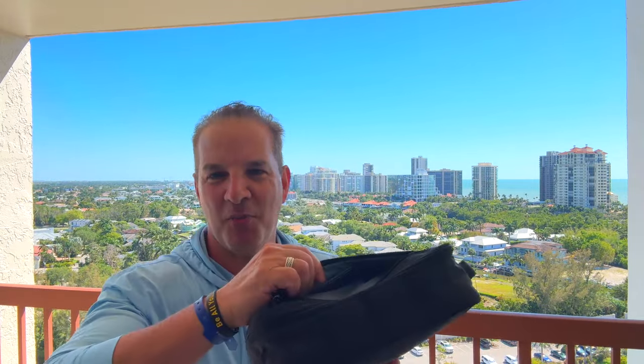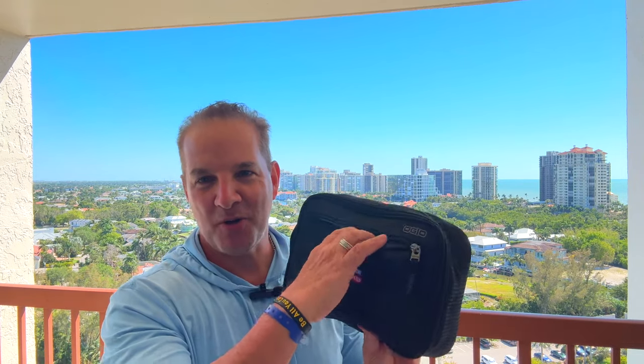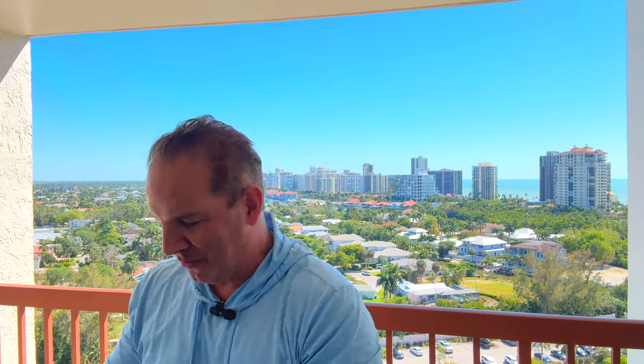Let's check this small outside zippered compartment first. See what's in here — lots of blades. I put a bunch of blades in here just for this trip.